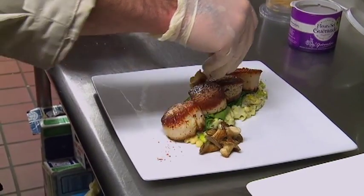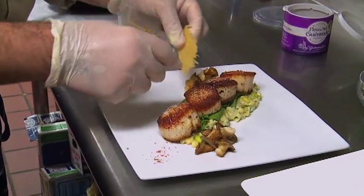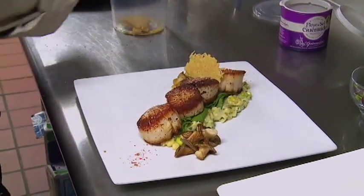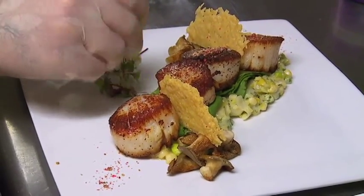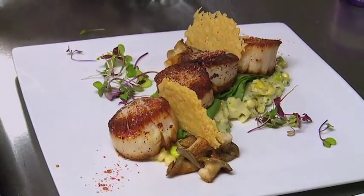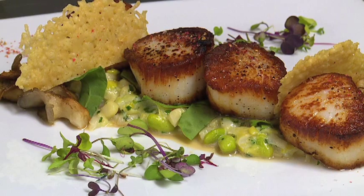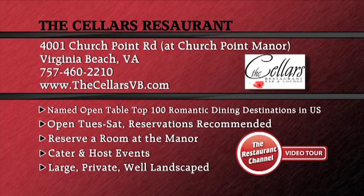Right across the top of all those, add a parmesan crisp, then a mixed micro green just to add a small punch of citrus and bitter, as well as a little bit of color and decor to the plate. And there you have it — our seared scallops and creamed leeks here at the Cellars restaurant in Virginia Beach. We look forward to having you. We'll see you next time.